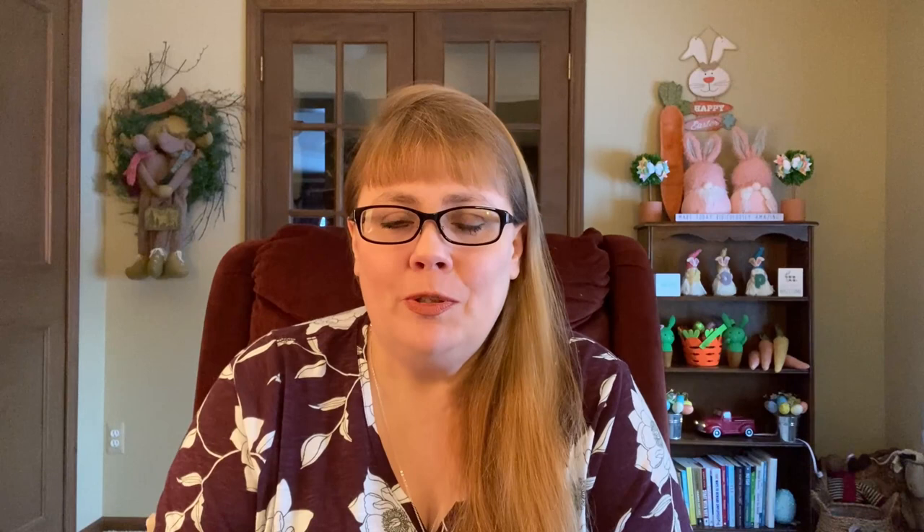I want to welcome you if you're new to the channel. I hope you decide to subscribe down below and become a part of this great channel, and I want to welcome you back if you're a returning visitor or subscriber.